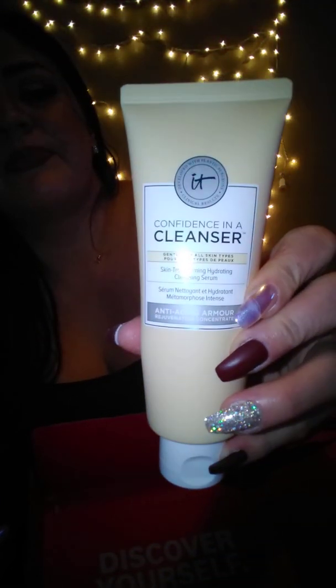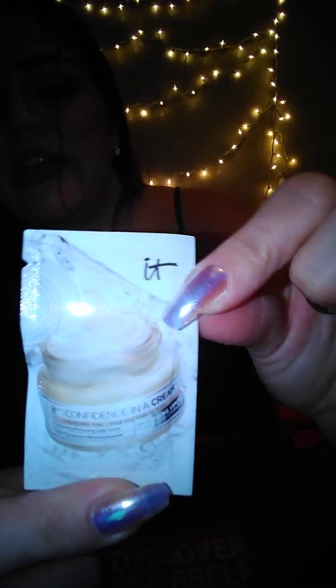It looks like this — there's no smell to it. There's also something else in here: a sample-size 'Confidence in a Cream,' a super cream for all skin types. You can use it at night or whenever. I'll definitely be trying that and I'll let you guys know my opinion and give a review on that.